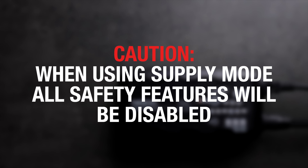First, a word of caution. In supply mode, the charger's normal safety features are disabled and live power is present as soon as supply mode is enabled. Do not allow the charge cables to touch together.